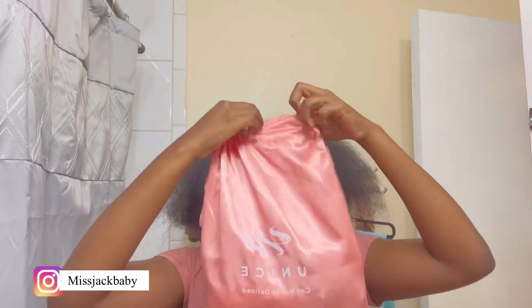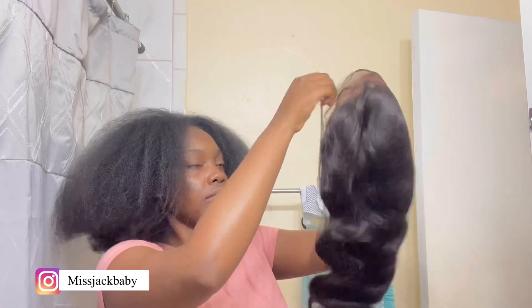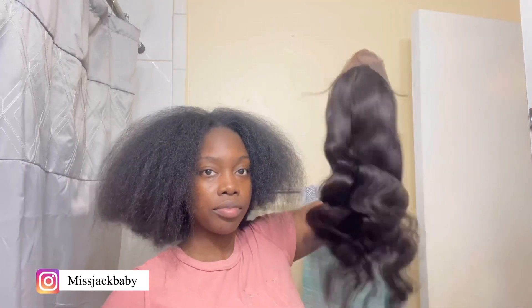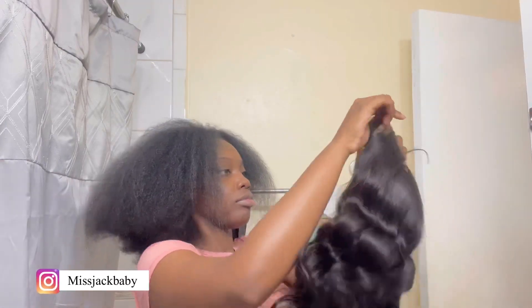First things first, I'm doing my hair, and this video is brought to you by UNice Hair — they sent me over a 16-inch 13 by 4 frontal wig. These are all the goodies that came in the bag. This is the wig freshly out the pack — it was a super good wig. It's transparent lace, the knots on this wig were super small, and it took bleach really, really well.